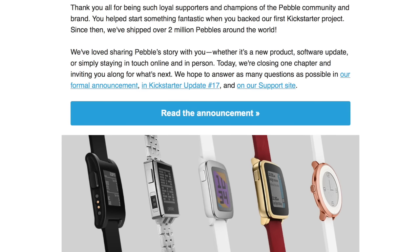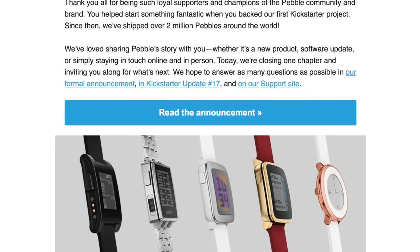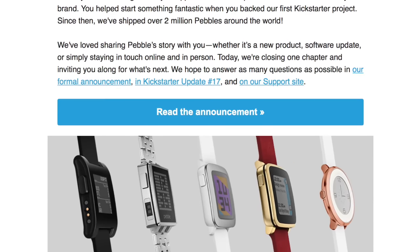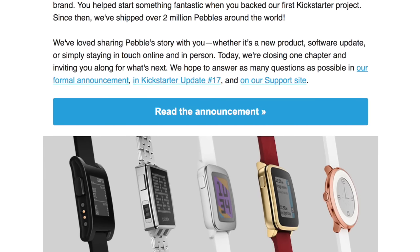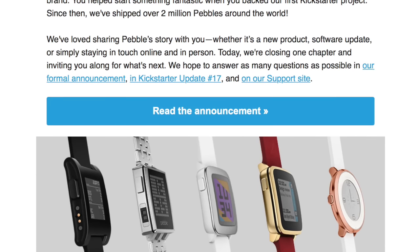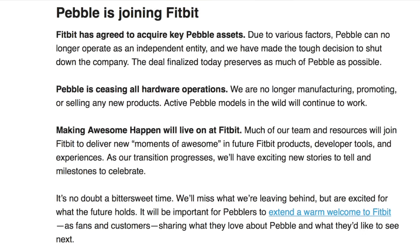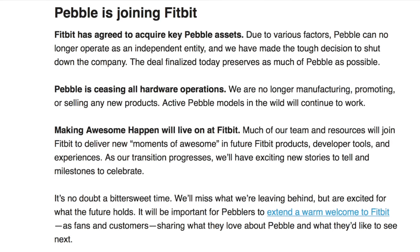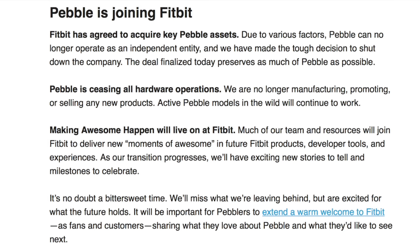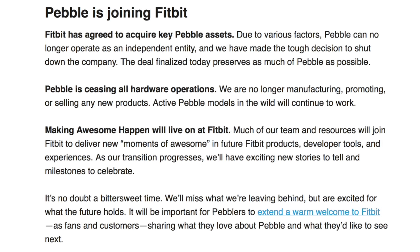'Dear Pebblers, thank you all for being such loyal supporters and champions of the Pebble community and brand. You helped start something fantastic when you backed our first Kickstarter project. We've shipped over 2 million Pebbles around the world. Today we're closing one chapter and inviting you along for what's next. Pebble is joining Fitbit. Fitbit has agreed to acquire key Pebble assets. Due to various factors, Pebble can no longer operate as an independent entity and we have made the tough decision to shut down the company. The deal finalized today preserves as much of Pebble as possible. Pebble is ceasing all hardware operations — no longer manufacturing, promoting, or selling new products.'